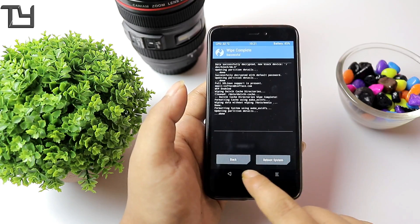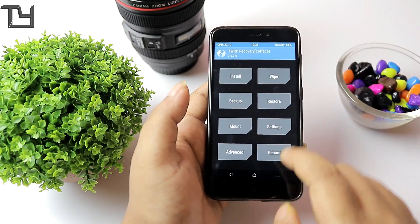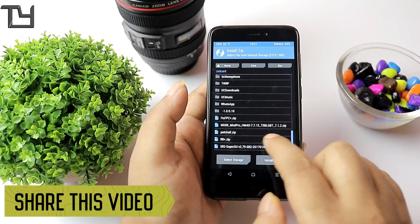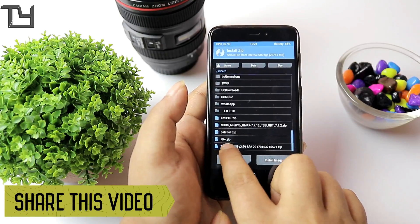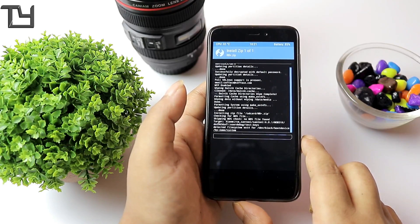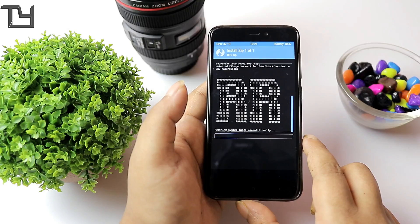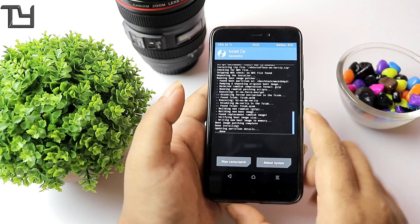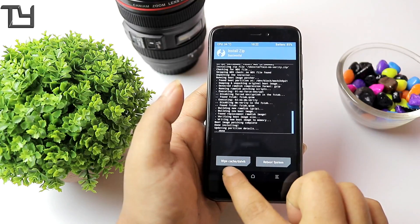You have to wipe out four things: Dalvik cache, data, and the other two. I hope you've seen that in my previous video. Now, this ROM requires a lot of files. First of all, you need the RR plus zip, and you have to flash it first. I'm again telling you, I won't be providing any link in the description for this ROM in particular, because the ROM is unstable.